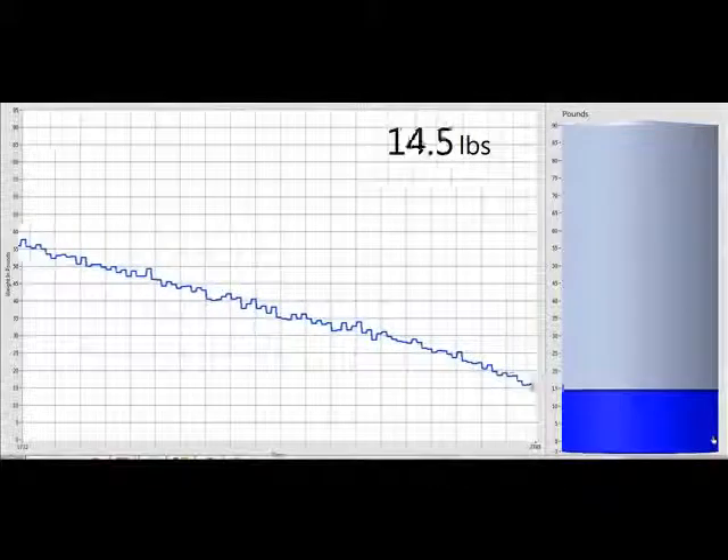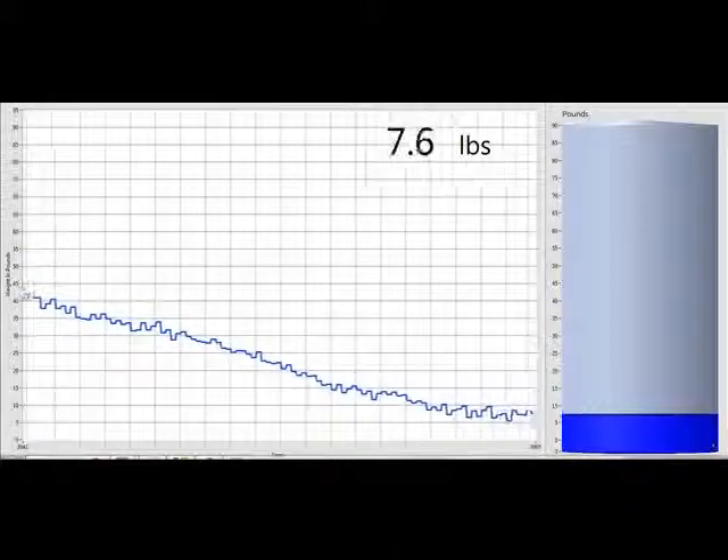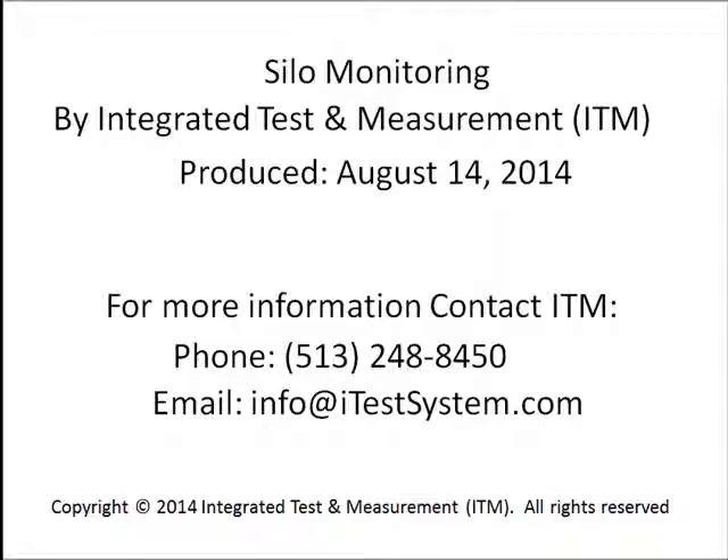This test demonstrates the ability to monitor raw material levels in structures using strain gauge based technology. Please contact ITM to discuss how we can apply this technology at your facility to help manage your material inventory levels.